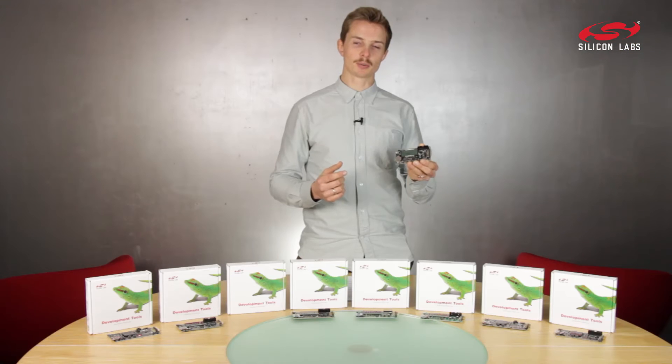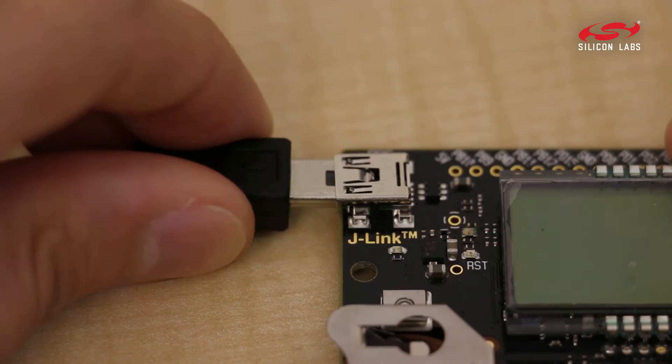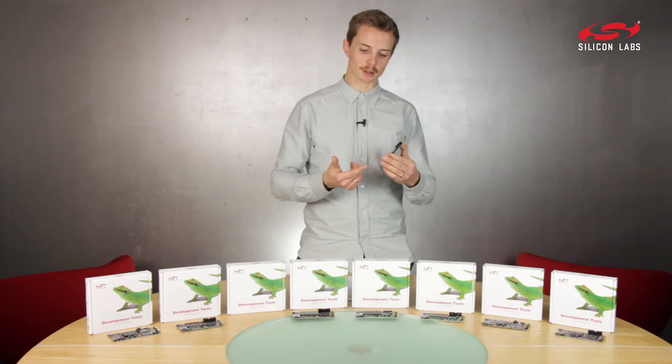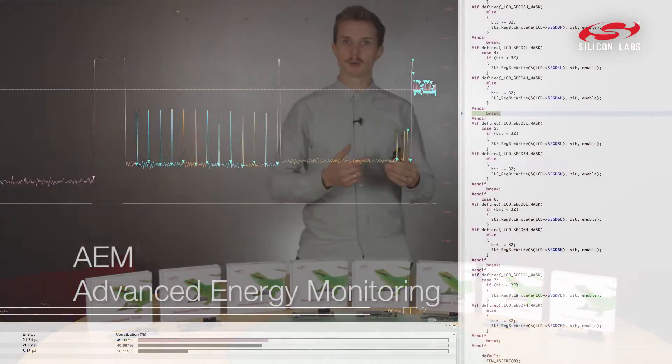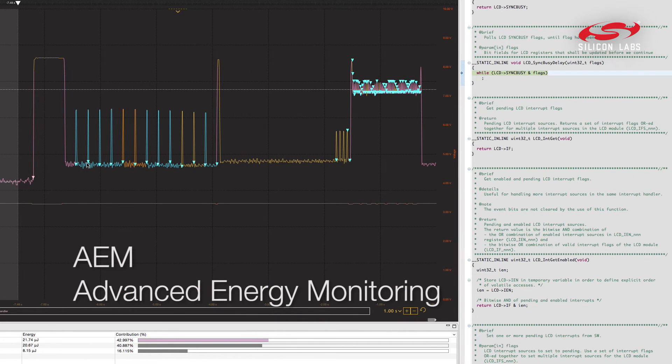Developing with this is super easy. Just plug it into your computer with the included USB cable and open Simplicity Studio. Here you get access to our unique AEM feature, but you also get all the demo applications and code examples.